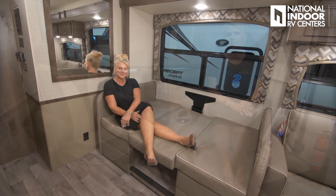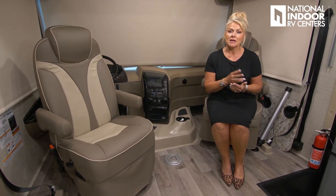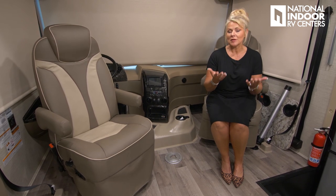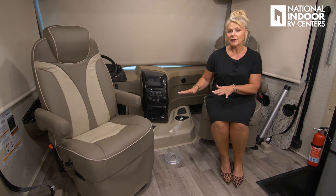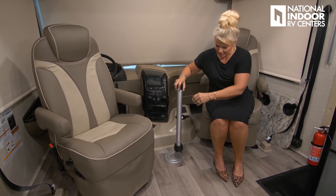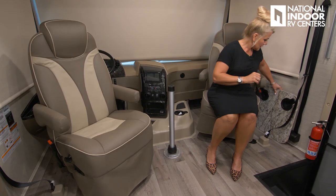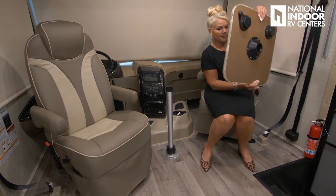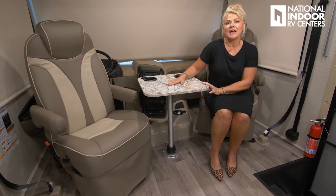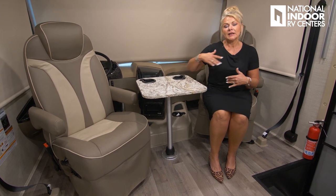This coach sleeps six — two in the bunk, two at the dinette, and two back in the master bedroom. To feed everyone comfortably, Jayco has given us an extra eating area in the front cab. You just insert the table leg, tighten it down, and place the tabletop — and now you have an eating area, workstation, and drink holders right in the front cab area.